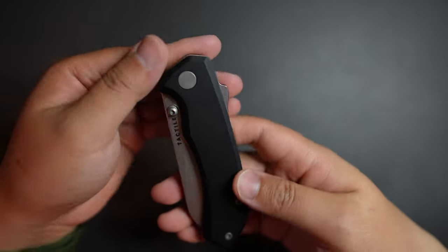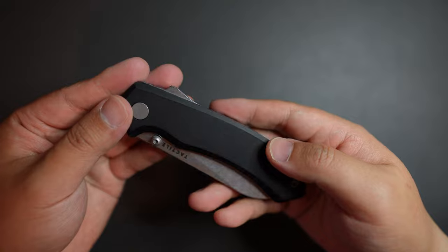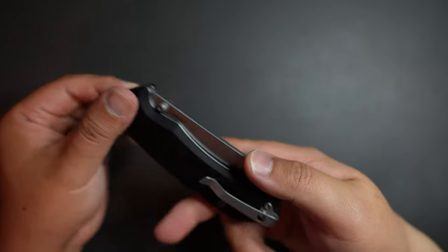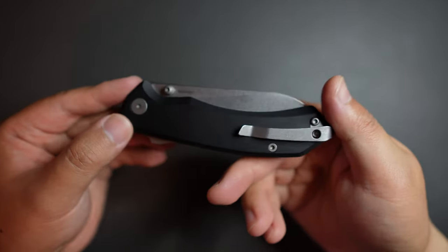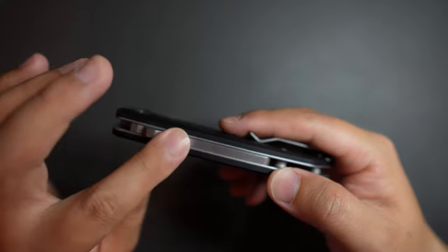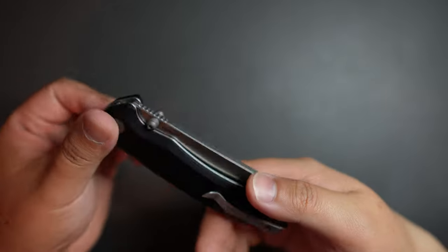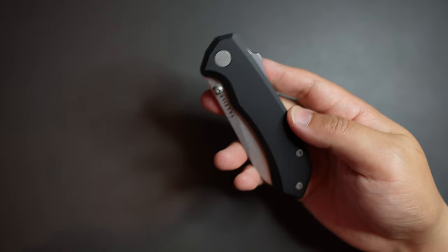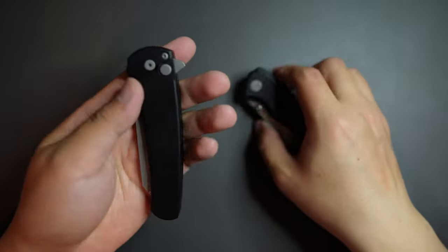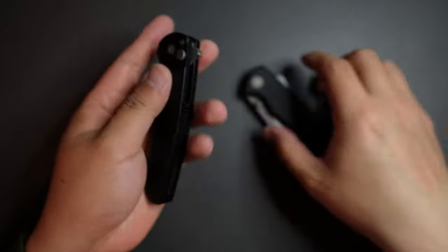First impression: this knife is pretty nice for $250. It has an aluminum handle, magnet cap plate, deep carry pocket clip, and super locking mechanism. Super cool. This knife actually reminds me of my ProTech Malibu, because this one has that smooth aluminum handle as well.